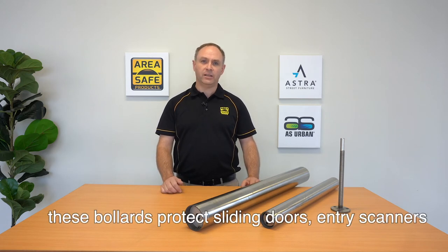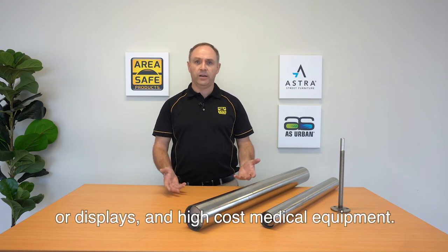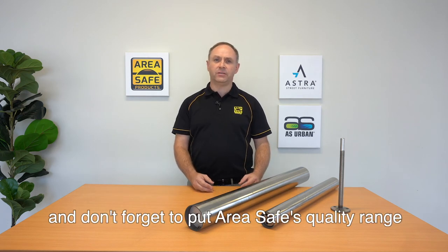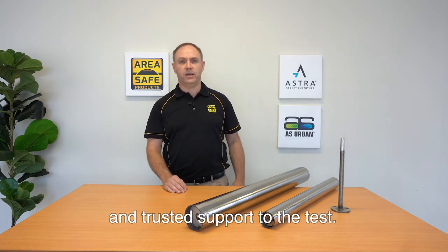These bollards protect sliding doors, entry scanners, point-of-sale shelving or displays, and high-cost medical equipment. You can trust the quality of our bollards. Thanks for watching and don't forget to put AreaSafe's quality range and trusted support to the test.